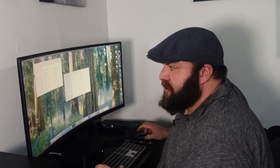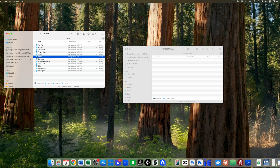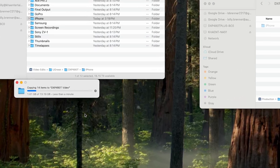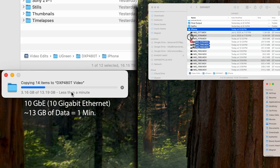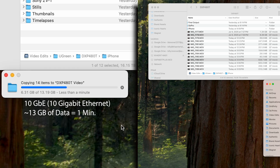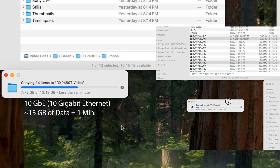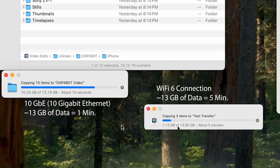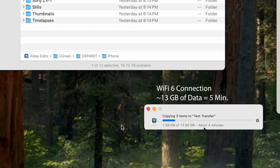Now let's take a look at what those numbers actually mean. Here's the footage for this actual video you're watching — this is the iPhone footage. I'm going to drag it from the old DXP4800 over to the new DXP4800 over the 10 gigabit ethernet connection. For comparison, here are three more files from the iPhone folder — now I'm going to drag them over to my MacBook, this time over Wi-Fi and not 10 gigabit ethernet. This is Wi-Fi 6, so it's actually pretty fast for a Wi-Fi connection. Here we're getting about five minutes for 13 gigabytes of data, which is pretty respectable — but the other one just finished and it only took about one minute. So 10 gigabit ethernet is the way to go.